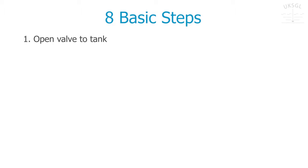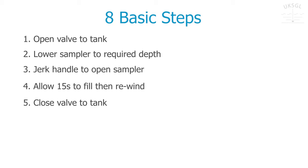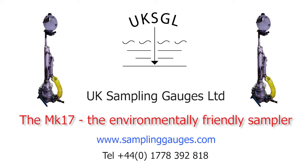To summarise, there are just 8 basic steps to take a spot sample using the environmentally friendly MK17 sampler. Call UK Sampling Gauges for more information.